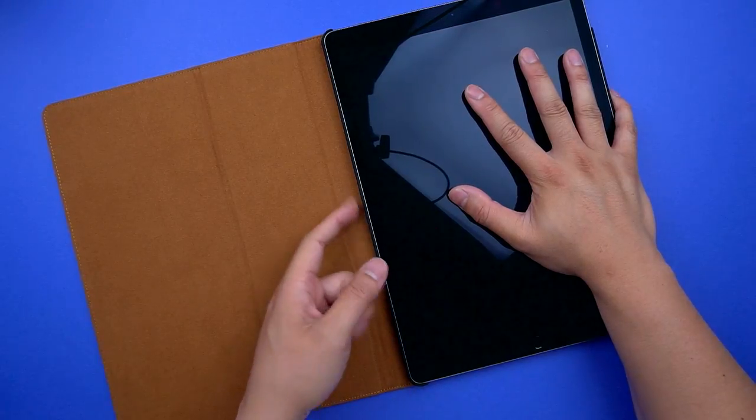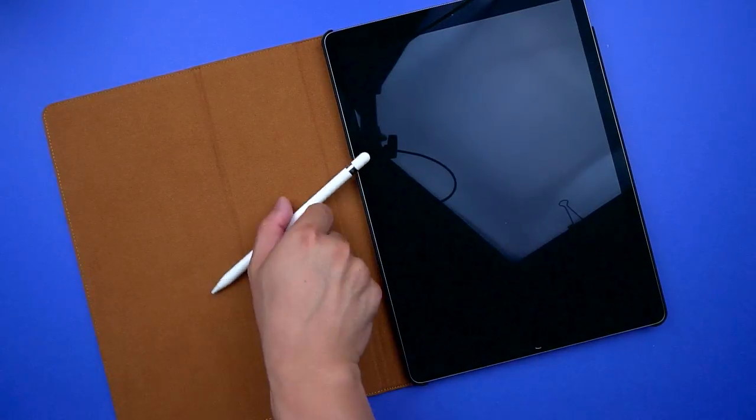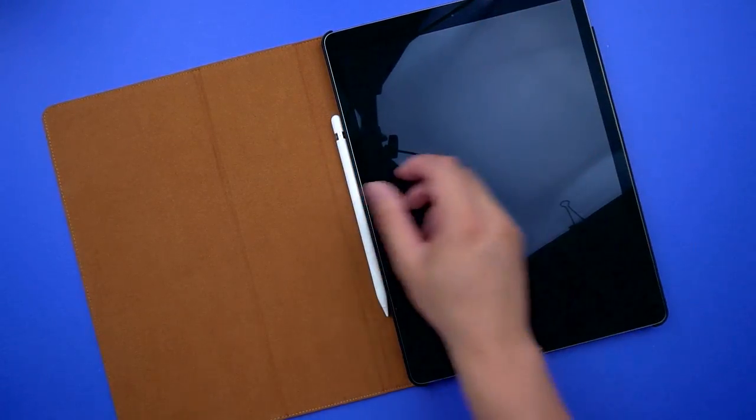You wouldn't actually be able to connect any accessories through it anyway. Lastly, it unfortunately doesn't include a pencil holder, which is a bummer, although you can try to store it in the spine of the case.